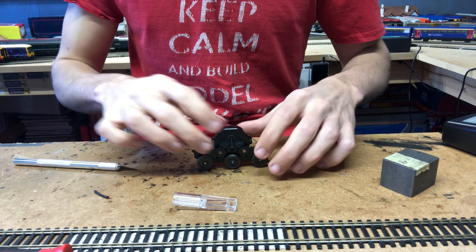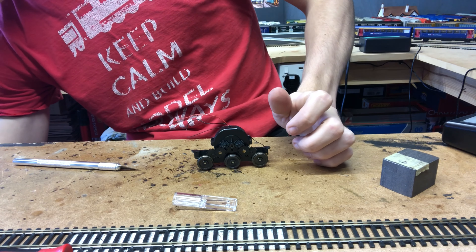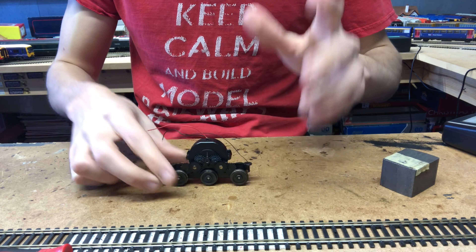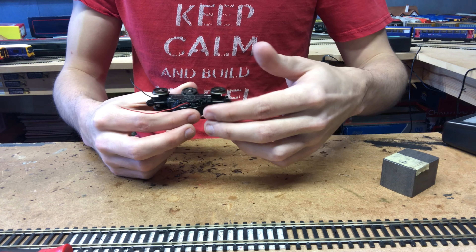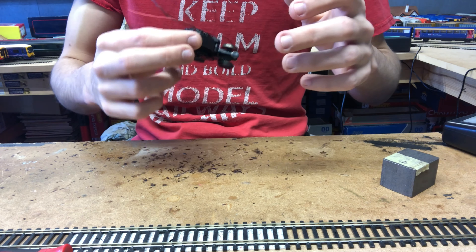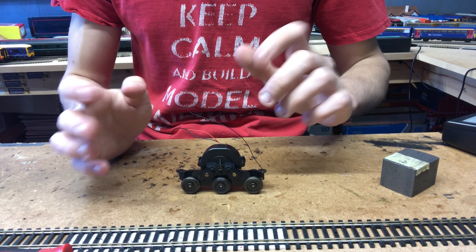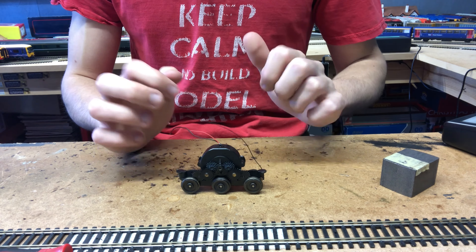Okay everybody, we're back — that was a bit stressful but it's done now. If I just run it through my fingers, nothing's binding, it all feels nice and free, so hopefully it should have worked absolutely fine. I might change this pickup wire here because I don't think it's going to be long enough to reach the 8-pin socket, or I might extend it slightly. But everything seems to be okay — everything has been screwed in, nothing feels loose. Let's get the loco back together, get it wired up, get it on the track and see what she's like with the new motor fitted.